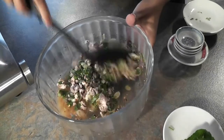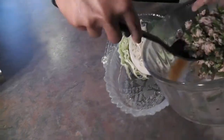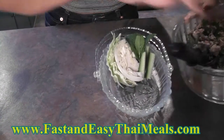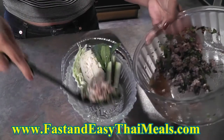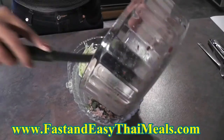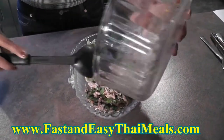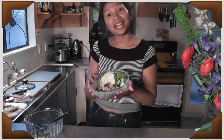It smells really nice and yummy. My laap muu is done. So I just put it into a nice container which has already been laid with cabbage and cucumber. You can also have it with other favorite vegetables, like leafy salads or water cress, something like that. It looks colorful and tastes nice too. Okay, it's ready to serve — here's my laap muu.